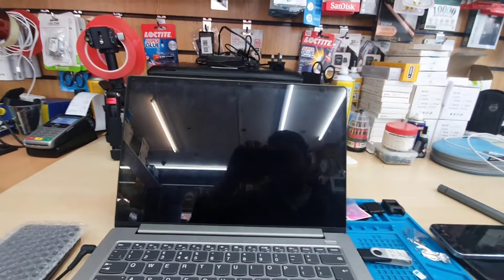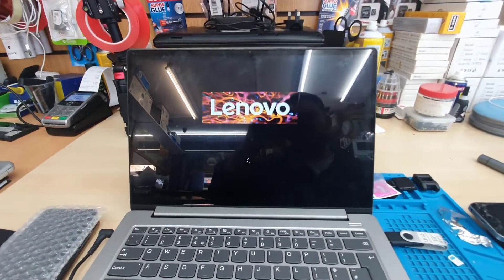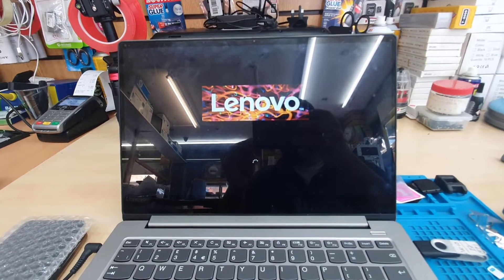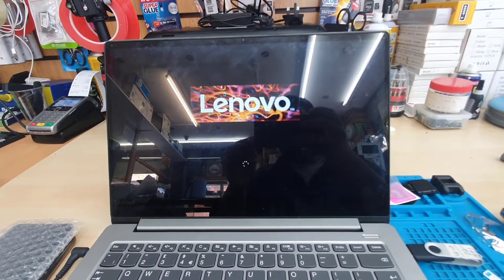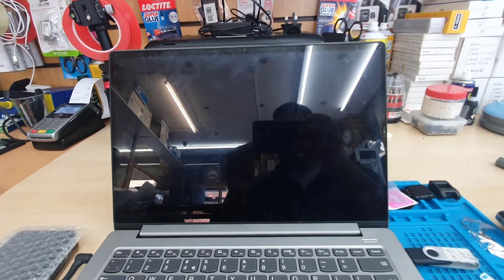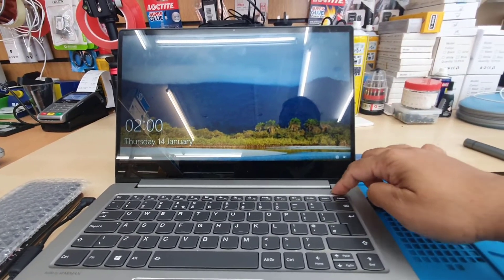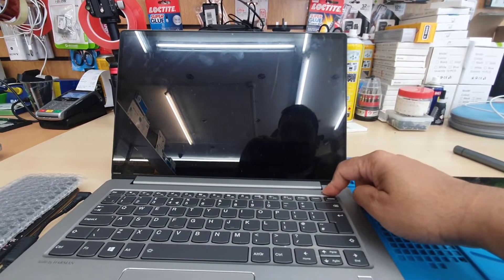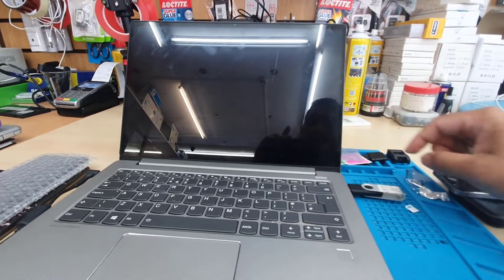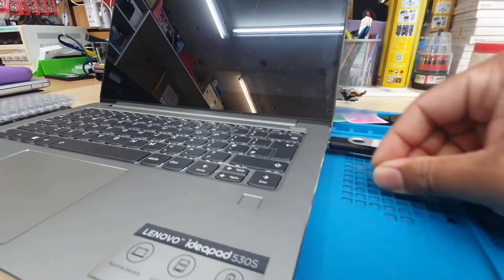Most of the time what happens when it restarts is that instead of getting into the USB boot, it goes to the normal boot. So what we have to do is turn it off again. I'm going to show you the mistake anyway — you'll see it comes up normally into Windows. That's not what we want. Make sure you press and hold the power button to switch it off completely, and then we're going to repeat the same thing.